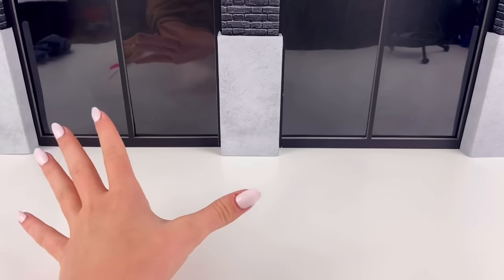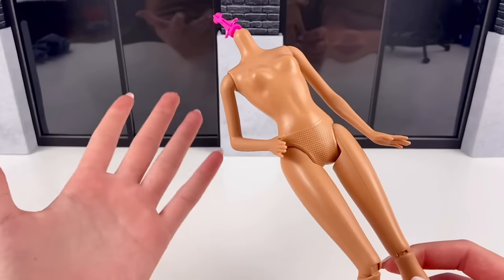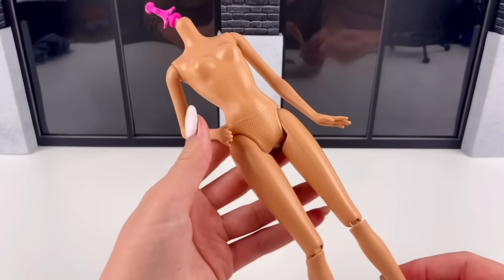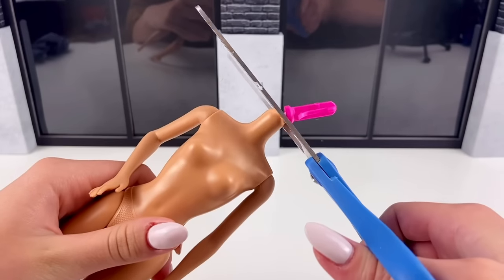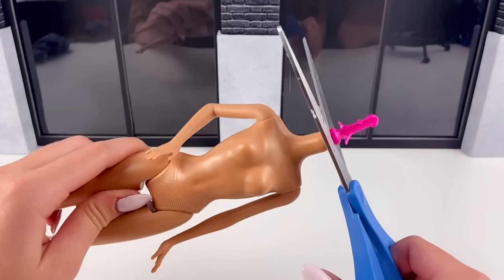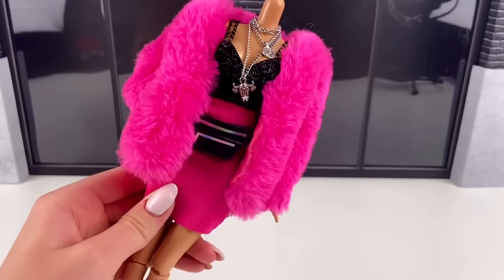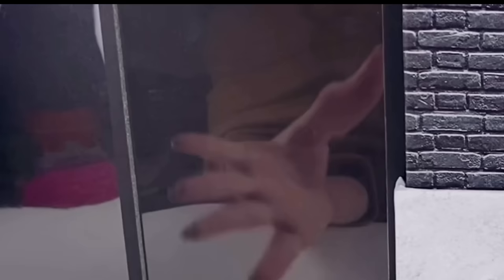As for mannequins in the display, I'm just going to be using old Barbie doll bodies that I don't use anymore because they don't have fantastic articulation, but they'll work perfect for mannequins. So I just have a doll, took off their head, and I'm going to cut off the neck peg. As sad as this might be because it feels so wrong to cut off a neck peg, it's necessary to make the mannequin.